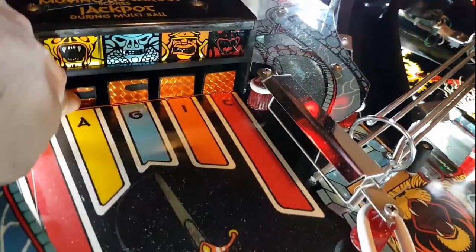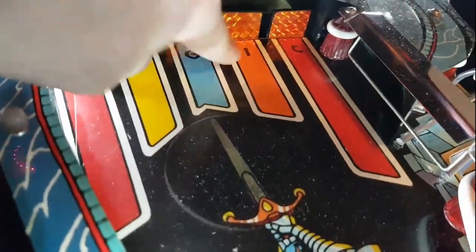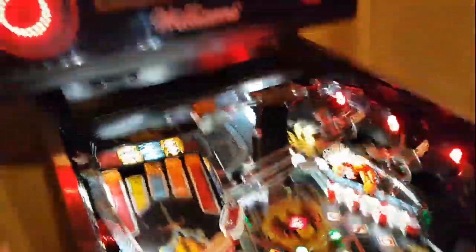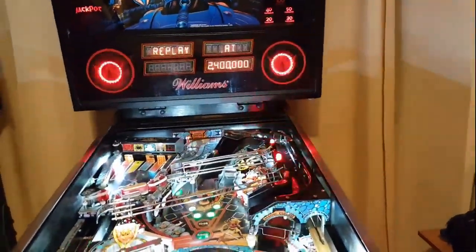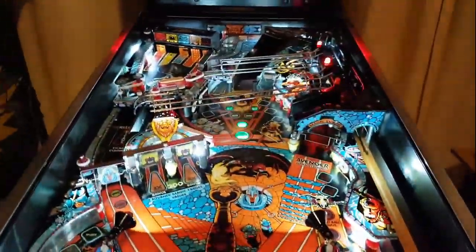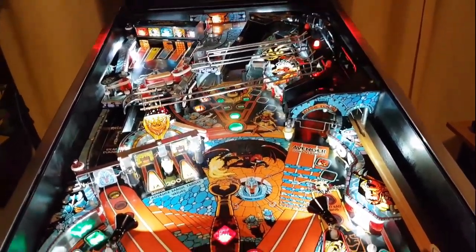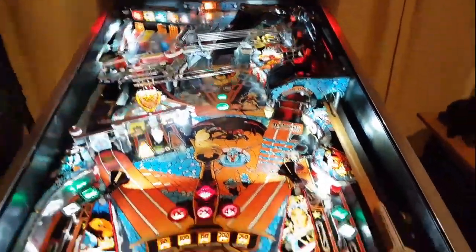We're just about done. The only thing left is the drop targets - I'll replace all five stickers, fix why those lights are dim, and handle little things like stickers and remaining touch-ups. Then I need to polish the playfield - there's a lot of dust from all the cleaning. Once I polish it we can play a game and wrap it up. This has been a pretty successful restore - I learn a little more with every one I do.